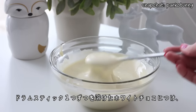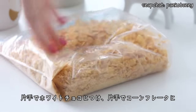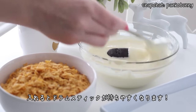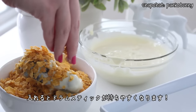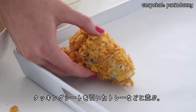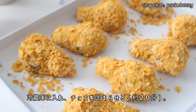Then one by one, coat the drumsticks in the melted white chocolate and then dunk them directly into the crushed corn flakes. You can use one hand to handle the white chocolate and one hand to handle the corn flakes, so you won't have that awkward hand coated in chocolate with corn flakes stuck to it. Then once they're fully coated, place them on a tray lined with parchment paper and place them in the fridge until the chocolate has hardened, about 20 minutes.